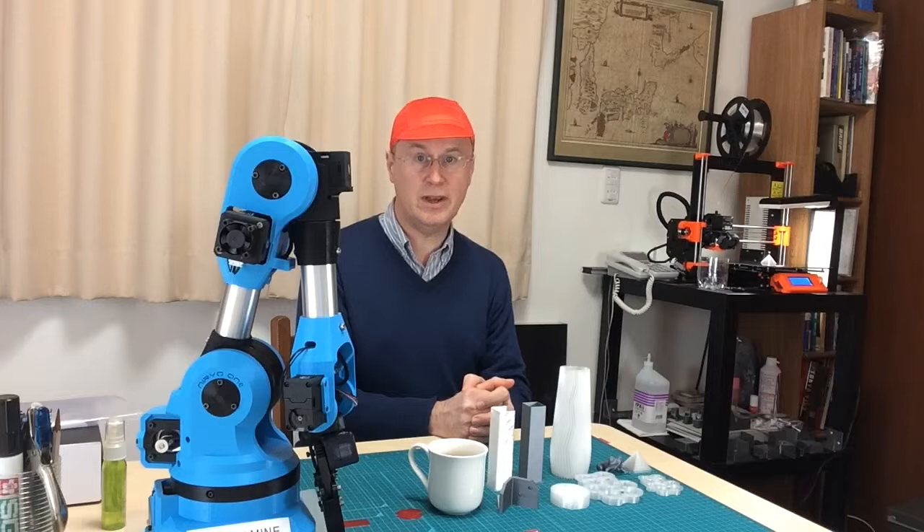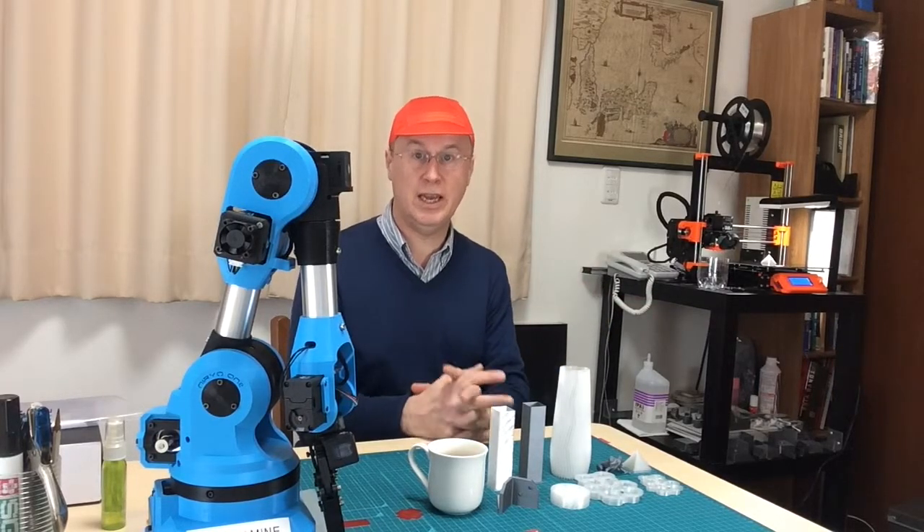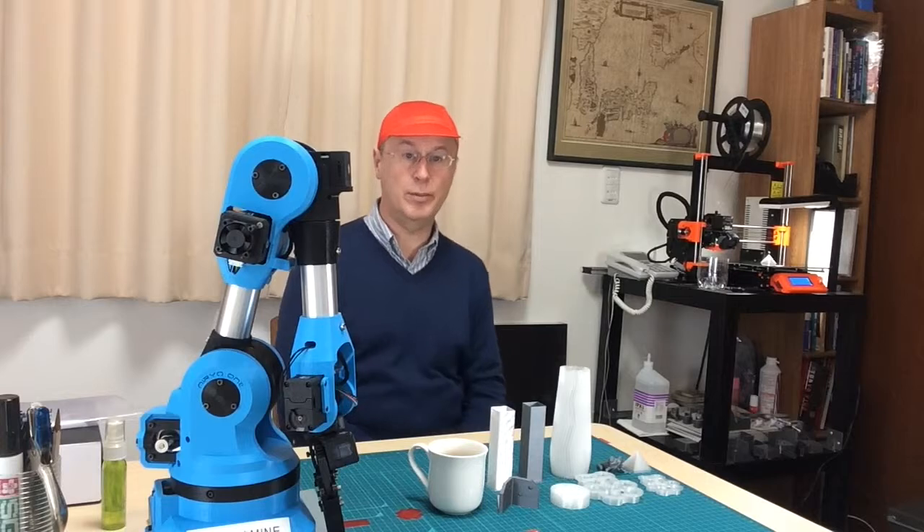I'd just like to express extreme gratitude to both the creators of this printer, Joseph Prusa and his staff, and all the people behind the RepRap project that have turned out such incredible things.